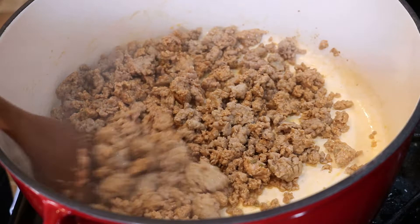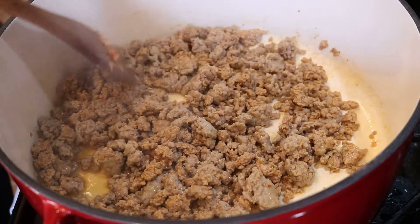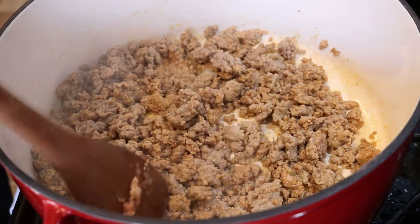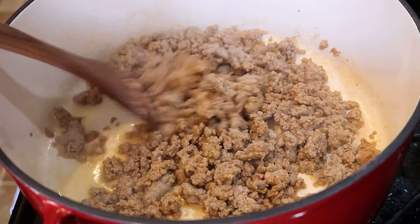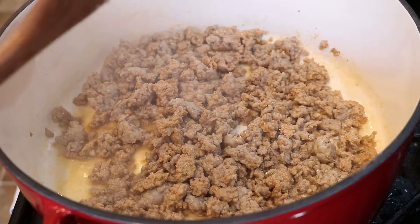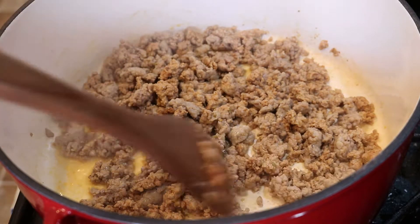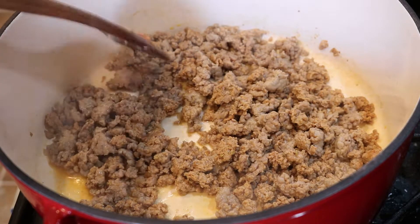Now we're going to take our sausage out, remove it from the pot, and bring it back later to finish cooking. Once it's mostly brown, as ours is, we remove it, set it aside on a plate, and then add in our next ingredients — celery, onion, carrots, and garlic — and we're going to sauté those for a few minutes.